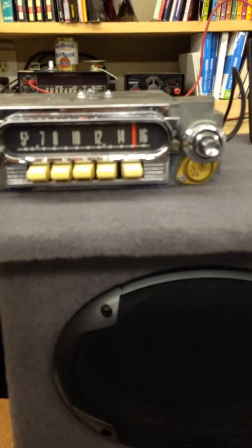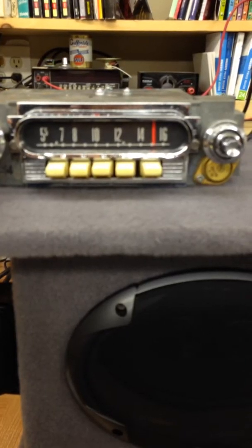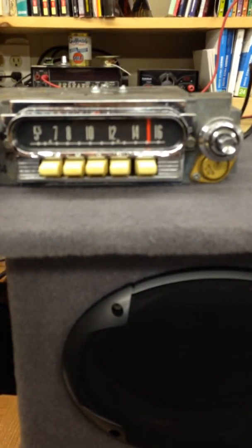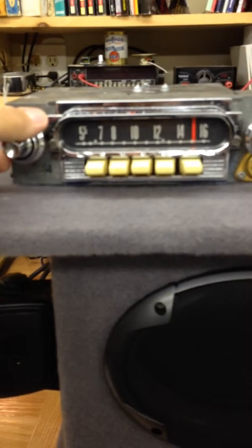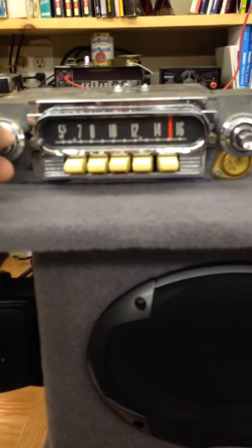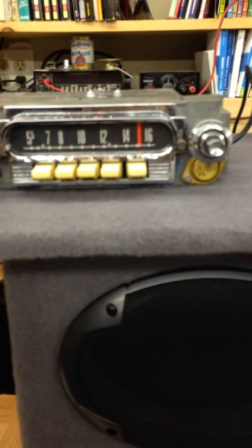AM/FM Aux-In. 180 watts of power, as usual, for 4-channel. Tune and tone operation. Tuned out some pretty good bass, I think.